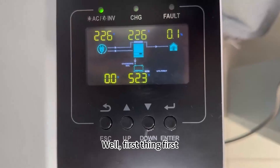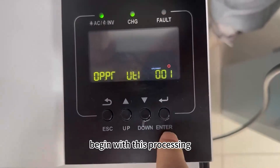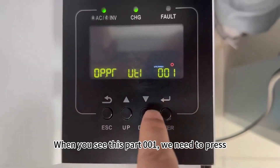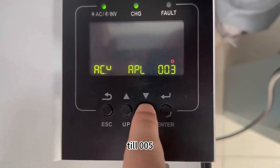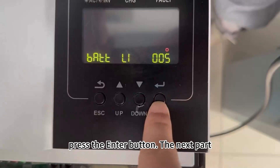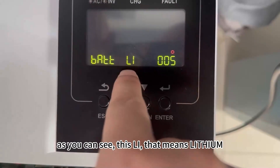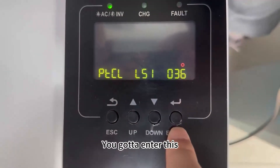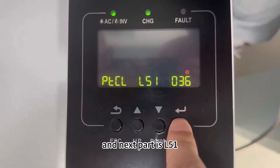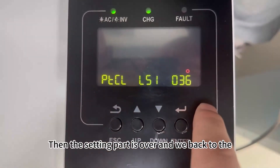First, let me press the Enter button to begin the setup process. When you see parameter 001, we need to press and set Q005, then press Enter. The next parameter shows 'LI', which means lithium — we enter this. The next part is L51. Continue to press, and the setting is complete.